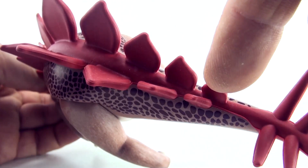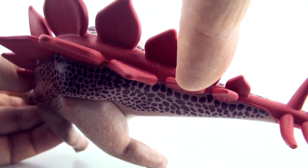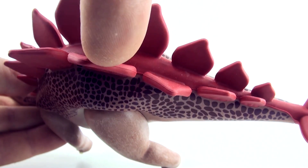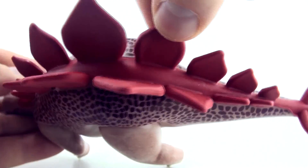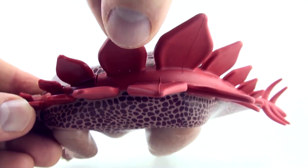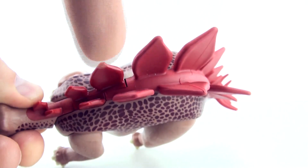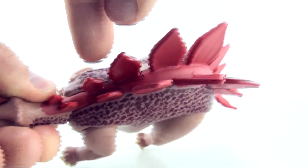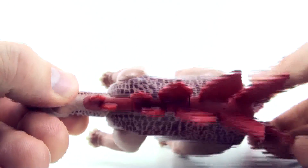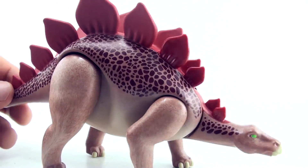1, 2, 3, 4, 5, 6, 7, 8, 9, 10, 11, 12, 13, 14, 15, 16, 17. So the Stegosaurus has 17 plates on its back.